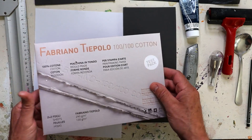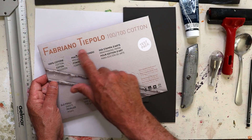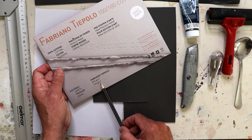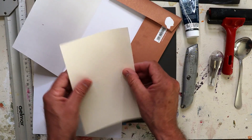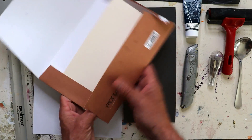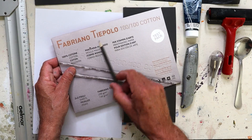If you don't have fancy printing paper, just print on regular paper. But I've got a test pack of Fabriano Teopolo — a variety of papers in the test pack. I like the 130 gram paper, but they've also got 290 gram, much thicker. I'll be printing on some of the thinner paper, but it really is up to you which you prefer. I've always enjoyed Fabriano paper and it's always produced good results.